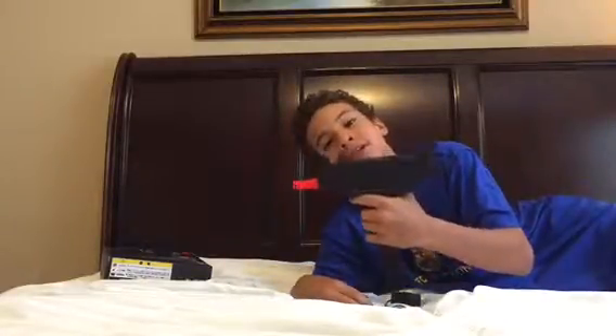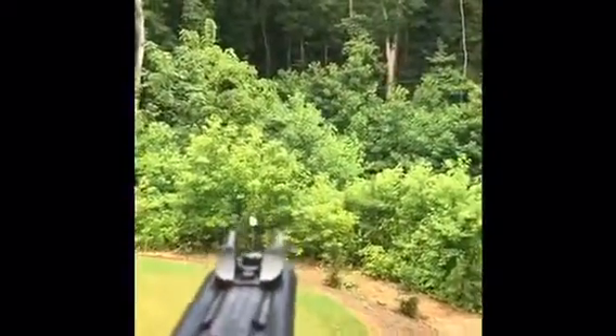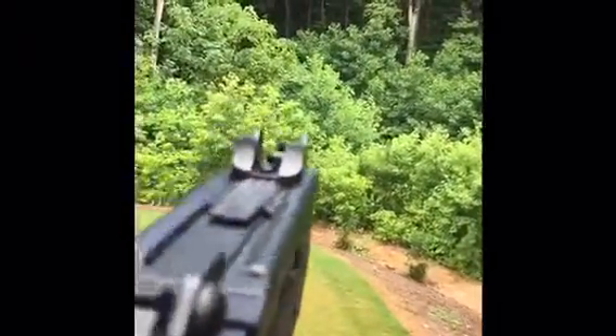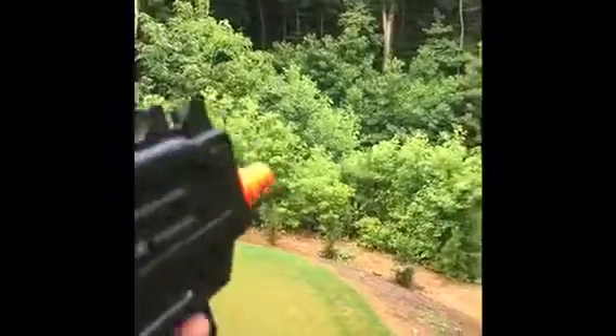Now it's all loaded up with the battery in — let's give this electric airsoft Uzi a fire. We're out on the deck, shooting out into the distance. It's semi-automatic. The BBs are flying way over those bushes — I'd estimate about 130 feet. Pretty good range. Now testing full-auto, and for accuracy we're shooting it at that tree.